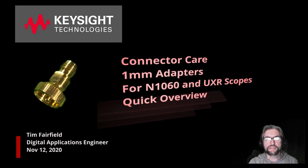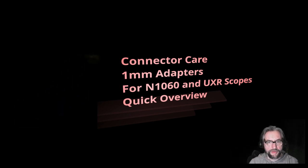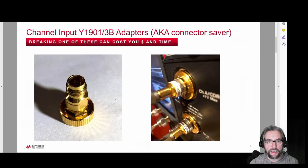Hi there, this is Tim Fairfield from Keysight Technologies. I'm going to be talking today about one millimeter instrument adapters, connector care, and related topics — specifically how to avoid breakage and cost.